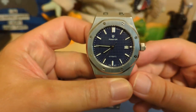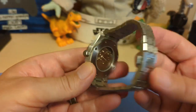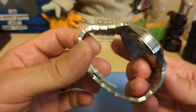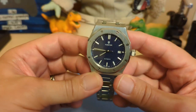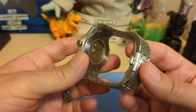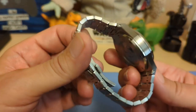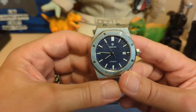Here's the watch — isn't that a nice looking watch? I really like it. When it comes to Royal Oak homages under $100, you can't do better than this. So if you want a Royal Oak homage and you don't want to spend a ton of money, go buy this — you don't even have to continue watching my review.